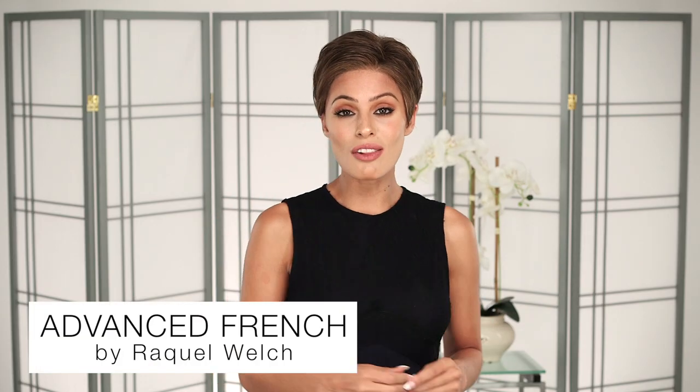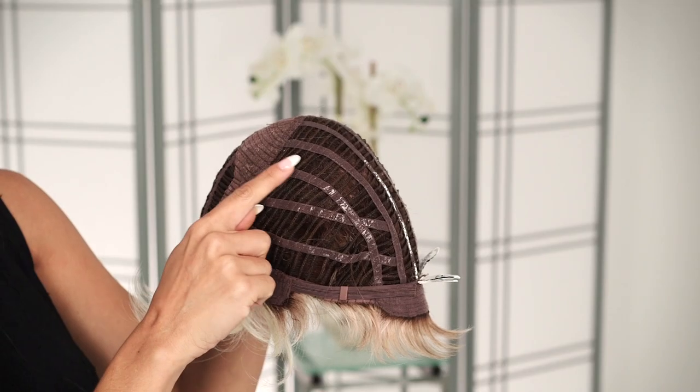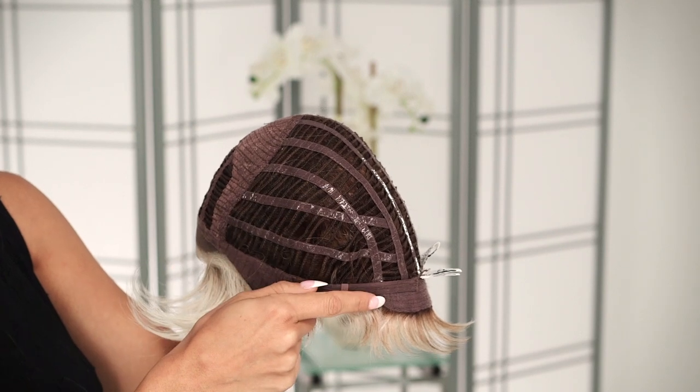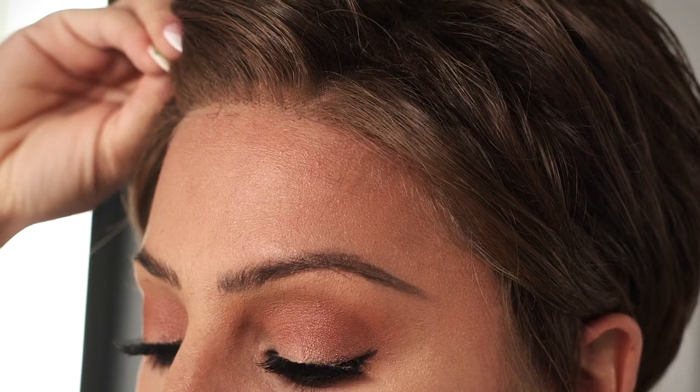Advanced Fringe by Raquel Welch has longer layers throughout with loosely textured ends to create that wind-swept look. You'll be comfortable all day long with its silicone memory cap 3 and it's an open wefted cap. This short silhouette is neck-hugging with a lace front and it's got true-to-life heat-friendly synthetic fiber. Just remember to keep your heat tools under 350 degrees when styling.